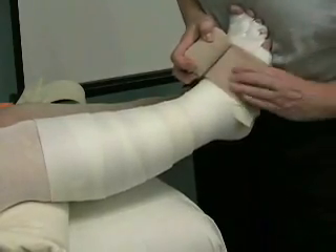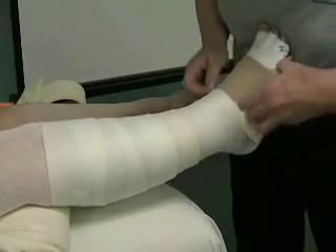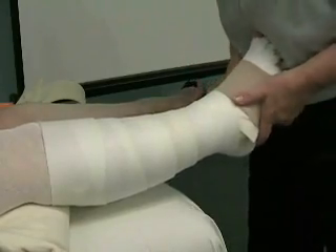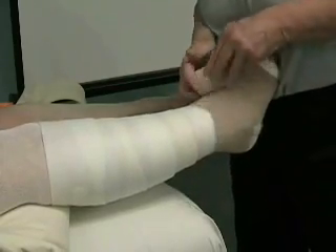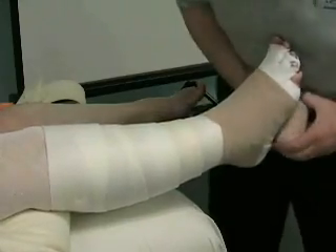Really mold it. Firm it. Come right over the bend of the ankle. Low on the Achilles. Come on down. Right to the top here of the first toe.